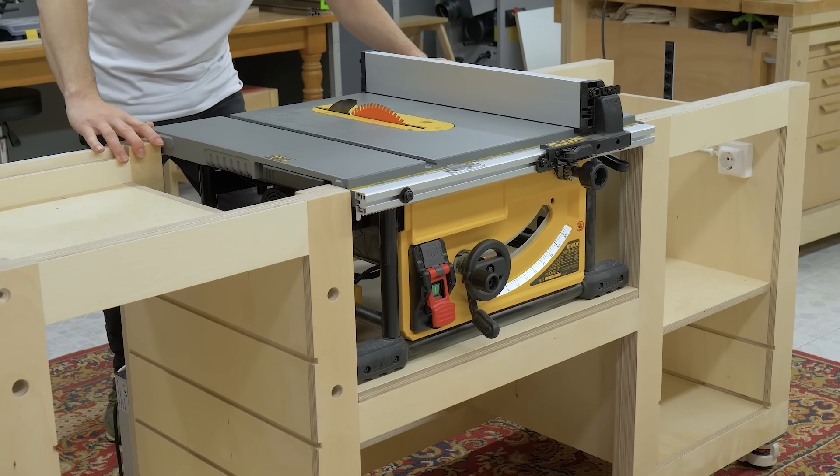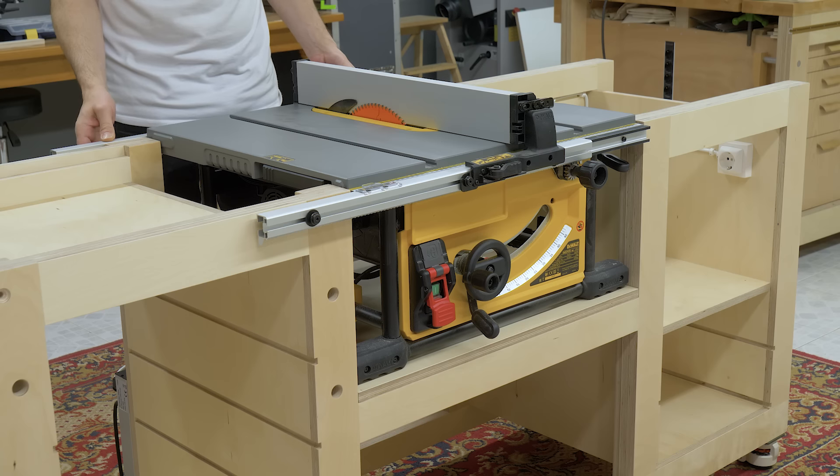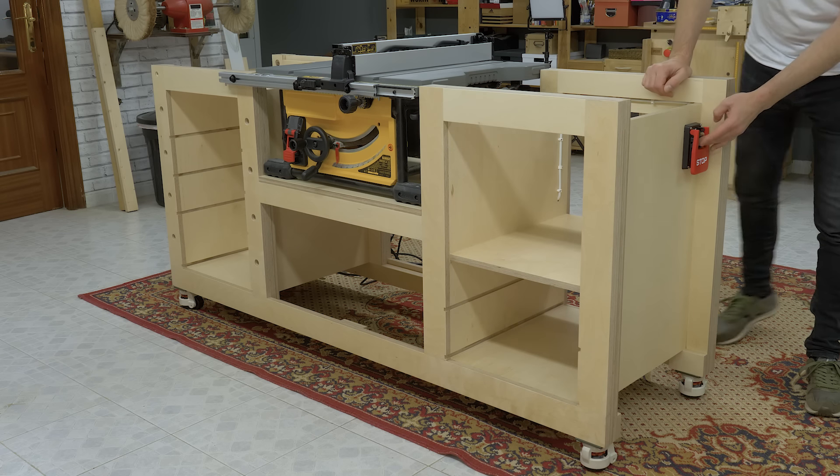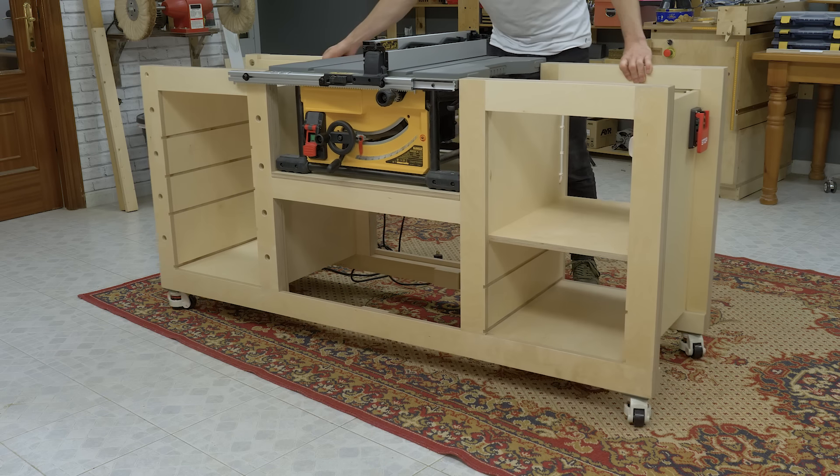This is the first video in a 5-part series, where I'll show you how to build a robust and versatile woodworking bench, to which I'll also attach my new bench table saw and a router table.